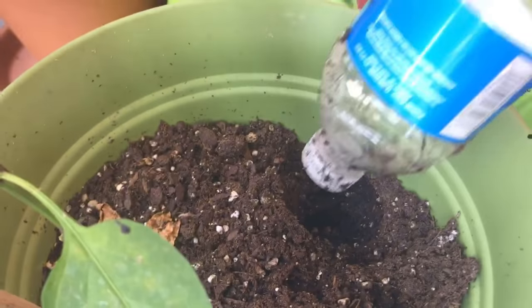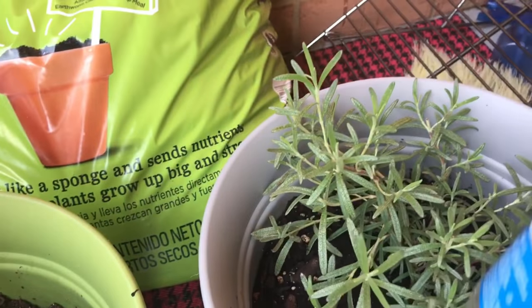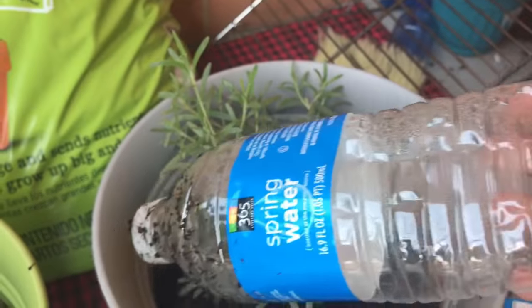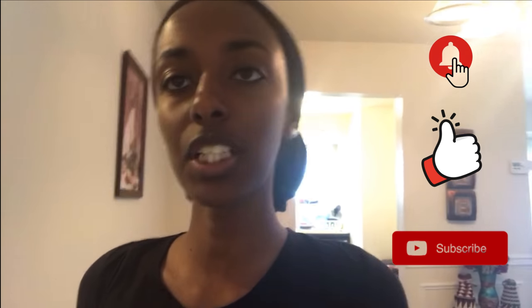Hi, my name is Ayan Tu and this video is going to be about how to take care of your plants when you are traveling. We travel for about a week at a time and we don't want our plants to die, so we have to take care of them and that means watering them while we're not here. This is going to go into some details about how we do that.